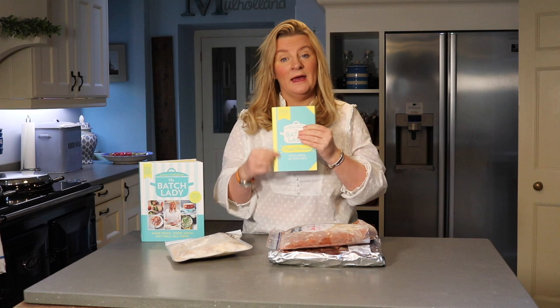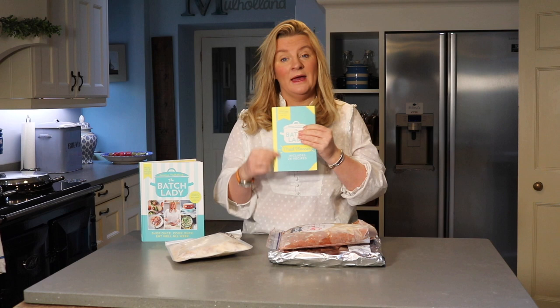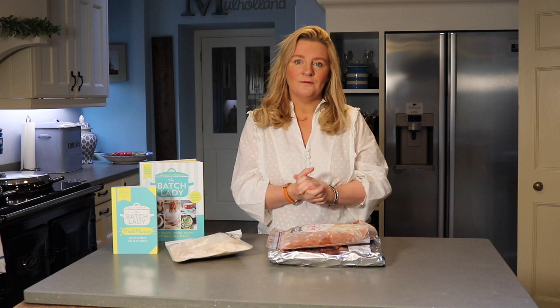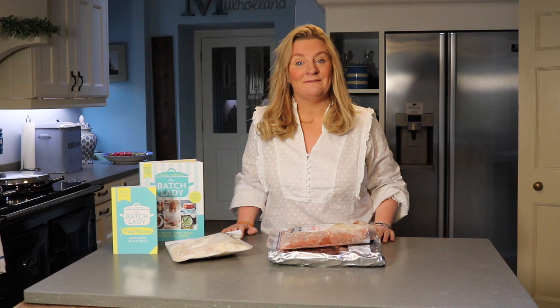I also do a Batch Lady Meal Planner — a little guide you can fill in to help you meal plan your weeks ahead. It includes a freezer inventory so you can keep track of what you've put in or taken out of your freezer, and it has 26 recipes and tons of top tips. You can also look at the Learn tab for different techniques and batch cooking advice. I hope you have a great time using the website — you can reach me on Facebook or Instagram, send me messages, and make sure to like and follow. Thanks very much, take care, bye!